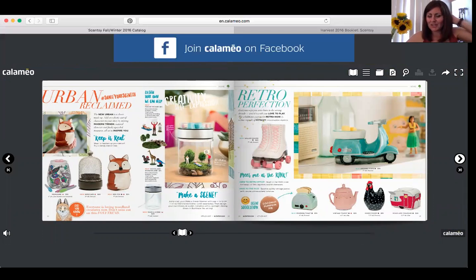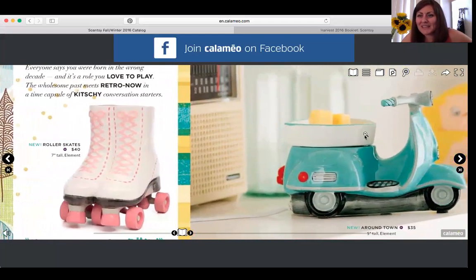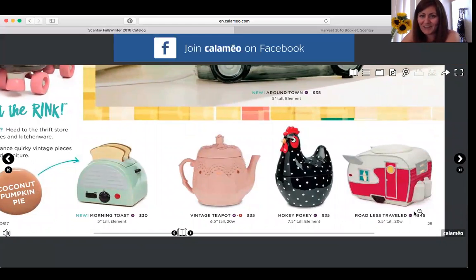When you go to the next page, we start showing brand new warmers organized by collection. The first collection is Urban Reclaimed — it features the really cute red fox warmer that's selling like crazy, the cute birdcage, and the Color Your Own warmer where you use Sharpies to color it like a coloring book. It's also great for older people who like to color or those with anxiety. Next is Retro Perfection — old roller skates, the Around Town scooter, the new Morning Toast toaster, vintage teapot, and more.